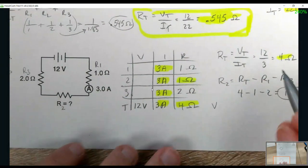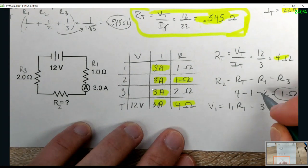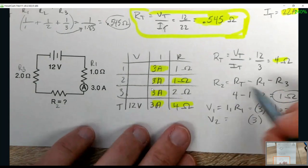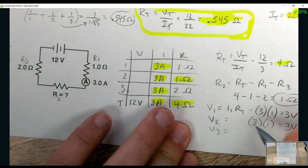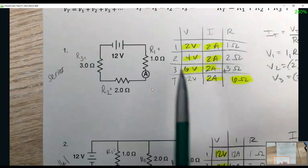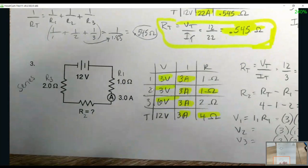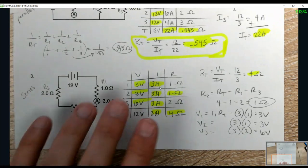Then find the voltages. Voltage = current times resistance. V1 = I1 × R1 = 3 × 1 = 3 volts. V2 = 3 amps × 1 ohm = 3 volts. V3 = 3 × 2 = 6 volts. The voltage rule: all should add up to the total. 3 plus 3 plus 6 is 12. Yes, that's 100% correct — that is a completely full worked-out problem.